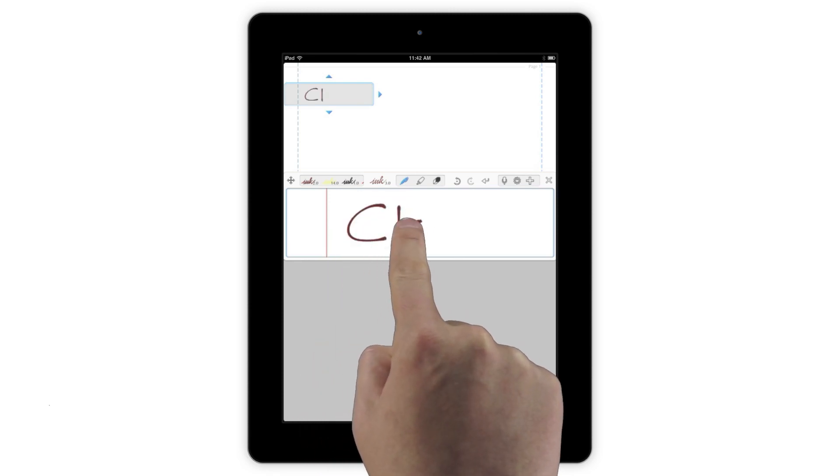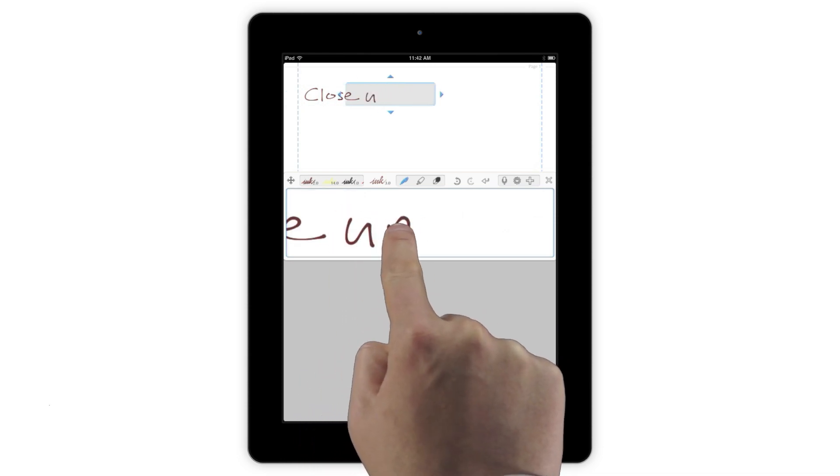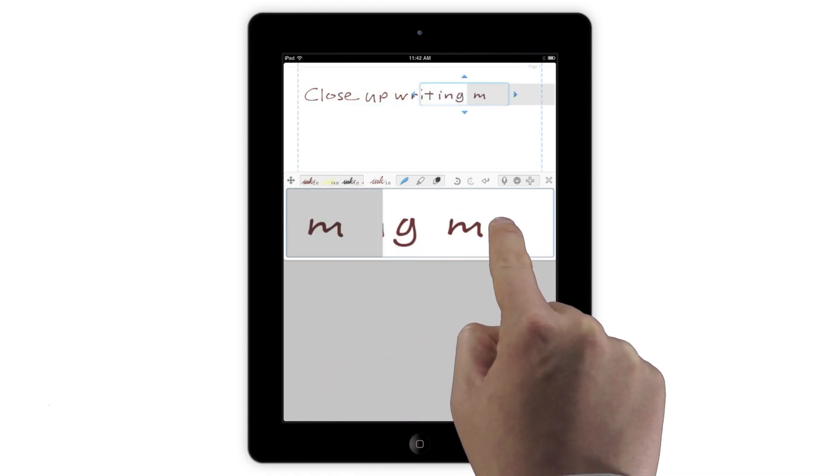Writing in the Input box automatically shrinks your handwriting as you write and scrolls across the page for you as well. To use Auto-Scroll, simply write in the Input box from left to right until you get near the right edge. You'll see a ghost of what you're writing appear on the left, and if you continue writing anywhere in that gray area, the Output box will move to the right, seamlessly continuing your line.